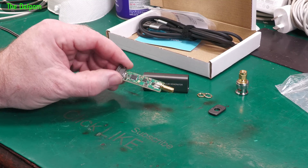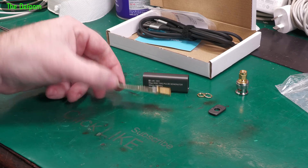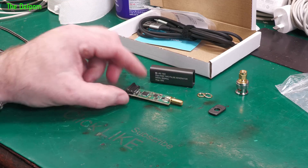My Leo Bodnar Pulse Generator here — they sent me this one for free. They said they had it sitting around with some marks and stuff on it, and they sent it to me at no cost, which is great.